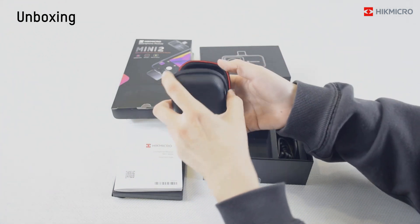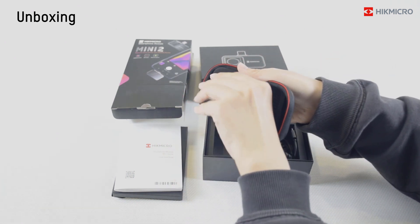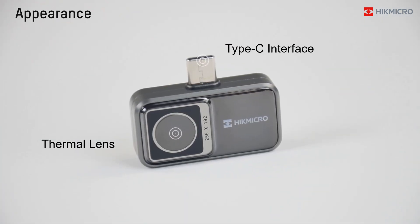Then you can get the smartphone module from the protective case. The extension cord and the USB adapter are in the right side of the box. Now you can have a quick glimpse of the product.